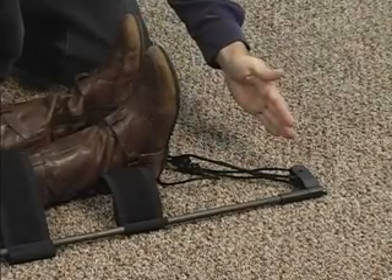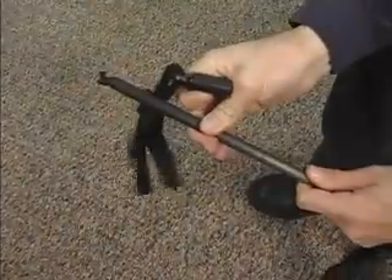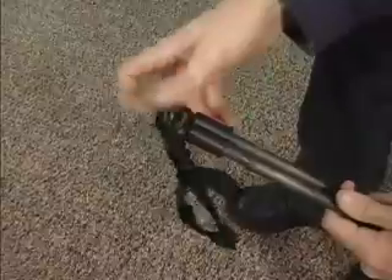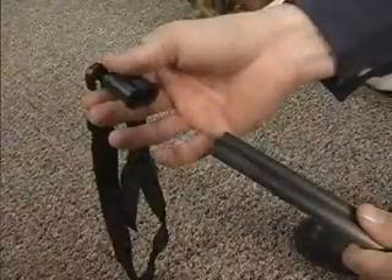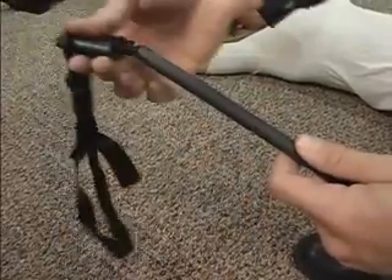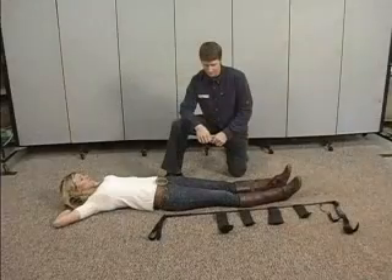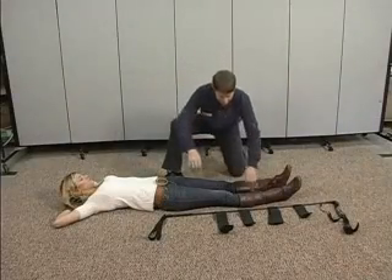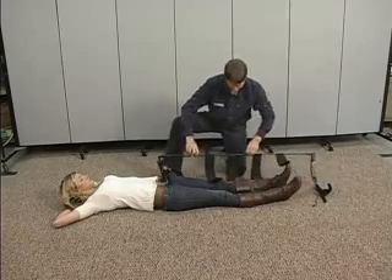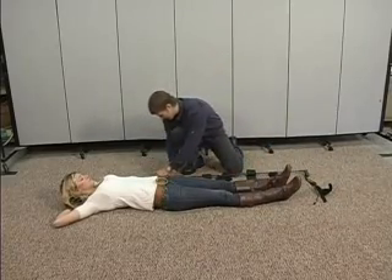If the splint appears too long, the ischial cap must be removed and one piece of tubing should be subtracted. If the unit is too short, an additional unit must be added. Remember to replace the ischial cap. All of these straps, including the ankle hitch, are designed to go on the outside of the patient's clothes and footwear. Nothing needs to be removed in order for the CT6 to work properly.